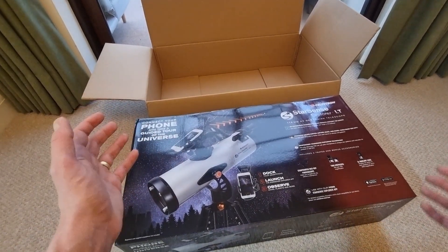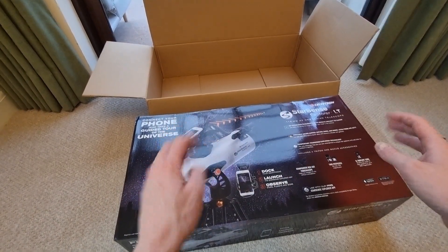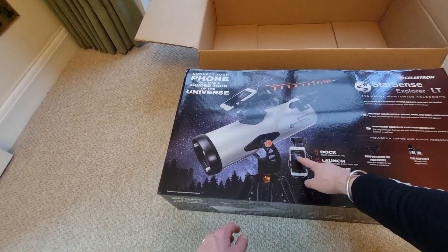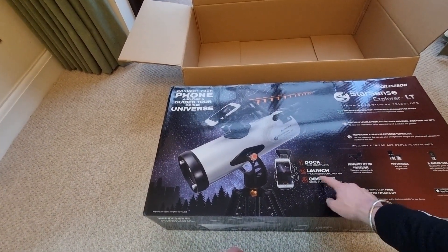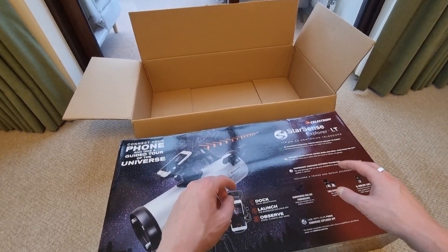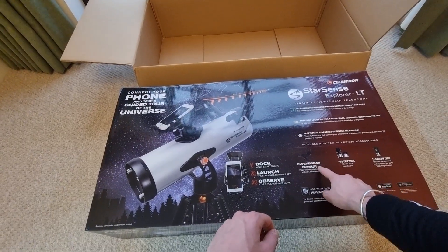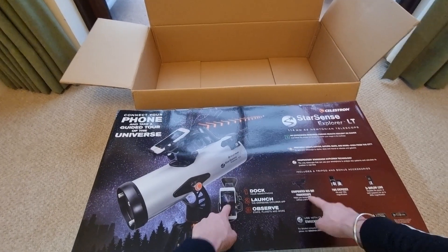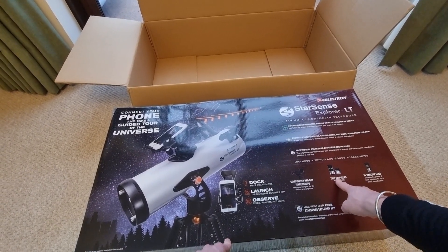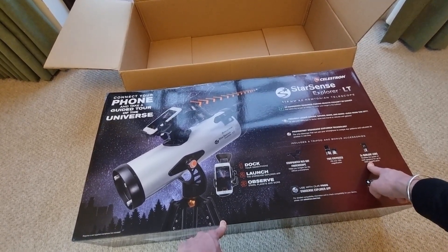The total kit weight when everything's set up is around 10.4 pounds, so it's not too heavy at all. This is designed to be a complete kit — you get the dock for your smartphone and access to the StarSense Explorer app, which helps you navigate to what's visible in the sky right now. In terms of accessories, you get a star pointer red dot finder scope, two eyepieces at 40x and 100x magnification, and a 2x Barlow lens which doubles the power of each eyepiece for up to 200x magnification.